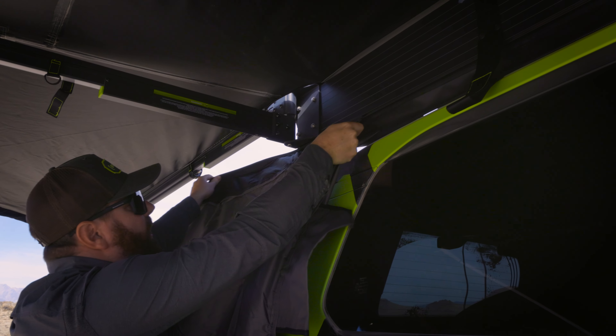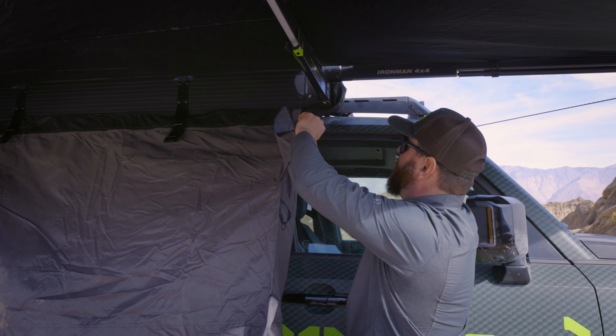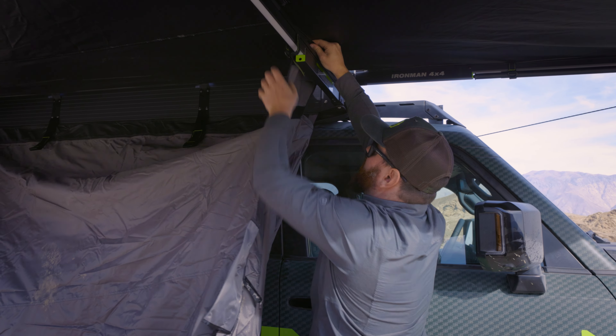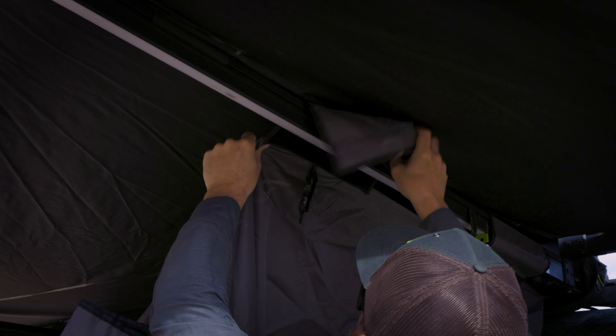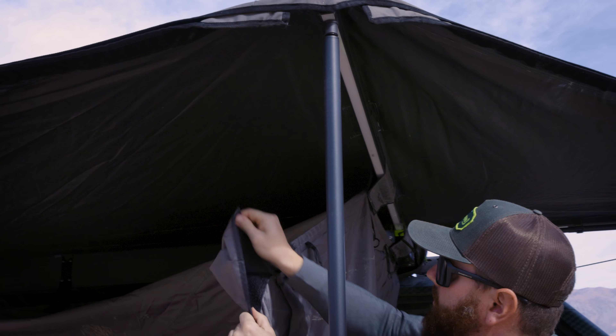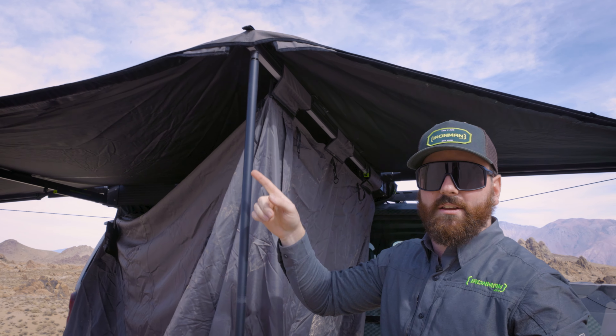Next, grab the velcro sleeves here, rip the velcro open — these go around the awning arms. We're going to do the same thing on the other side.